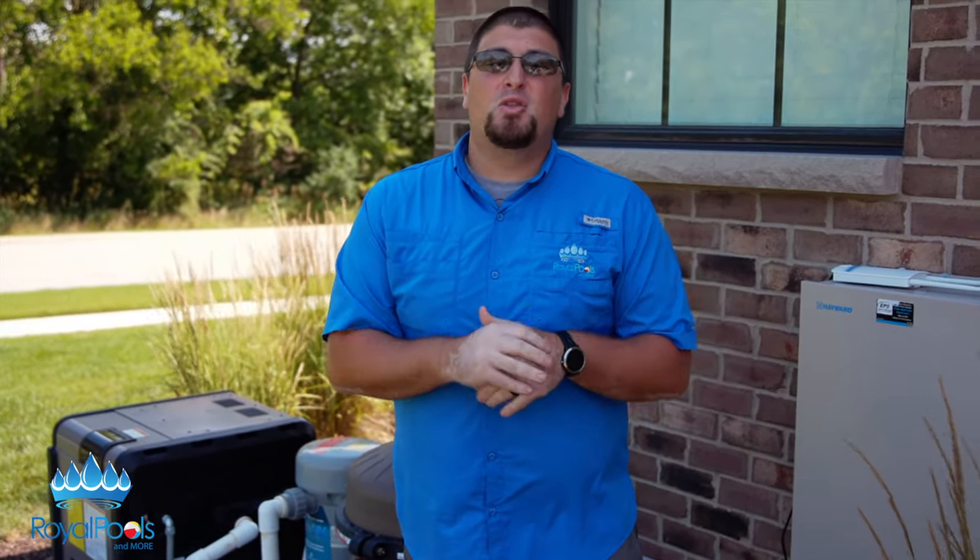Thanks guys. There you go — the basic overview of a swimming pool pump. We hope to see you guys next time. Check out royalpoolsandmore.com, our YouTube page, our Facebook, and all social networks. We'll see you guys next time.